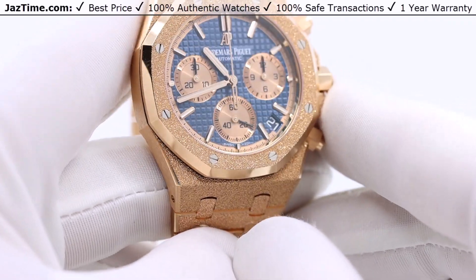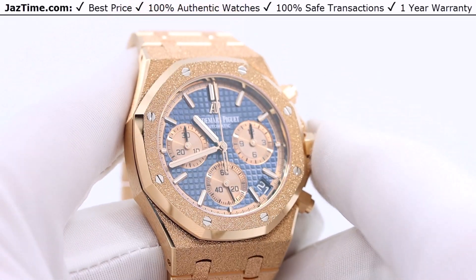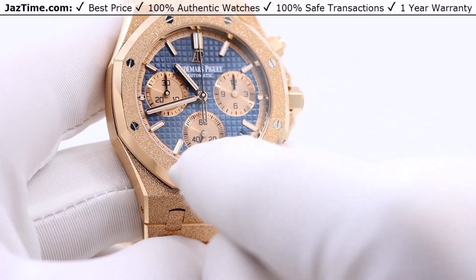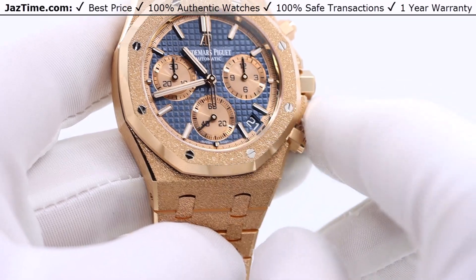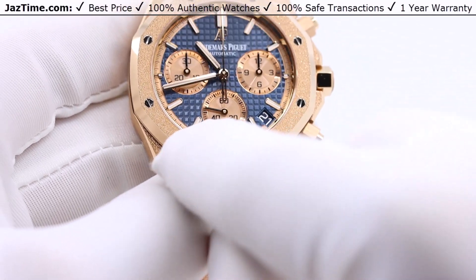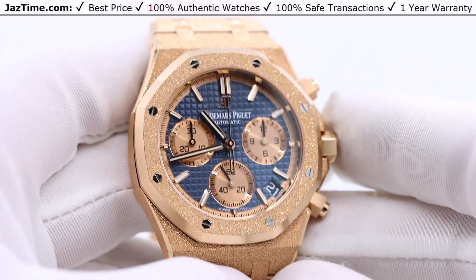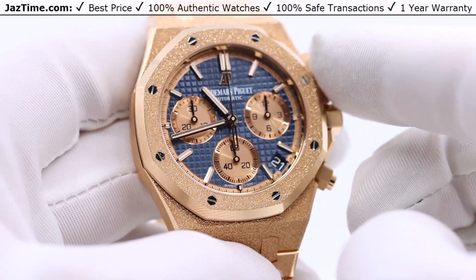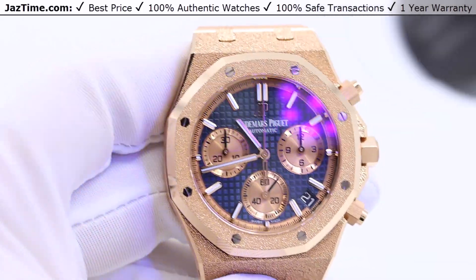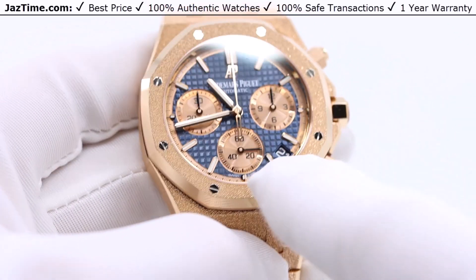This watch succeeded the reference 26331 and has a number of upgrades. The dial is a blue grand tapisserie pattern with pink gold counters — that's the sub-dials — and the pink gold applies to the hour markers as well. These hour markers at 12, 1, 2, 3, 4, 5, 6, and all the way down are actually pink gold surrounded by a luminescent coating so you can see it at night. If I shine a flashlight, you can actually see it. It's very practical — you can still read this watch at nighttime. A lot of dress watches don't have that, so it's quite a good attention to detail from AP.